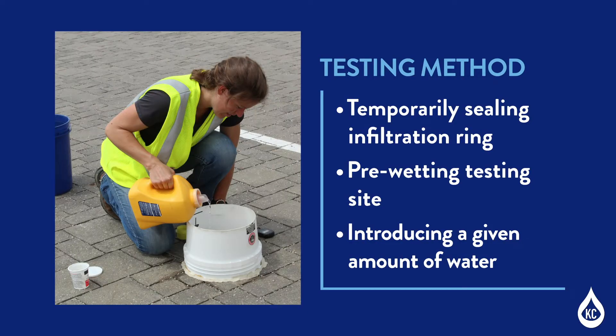The infiltration testing method consists of multiple steps: temporarily sealing an infiltration ring to the permeable pavement surface, pre-wetting the testing site, and introducing a given amount of water to maintain a constant water level within the infiltration ring.